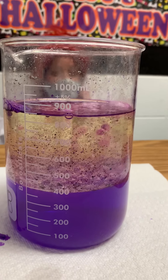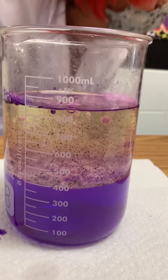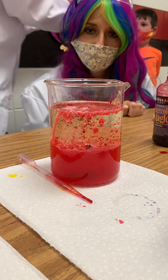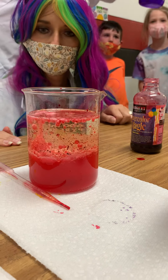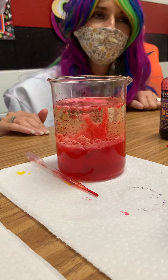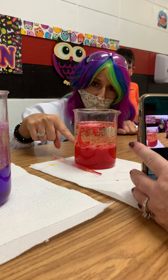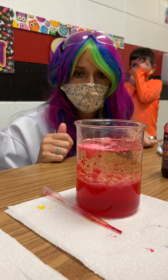You can even hear it if you get kind of close. Listen. The bubbles are going up and then they're dropping right back down. It looks like a lava lamp. Yeah, that's what mine does.